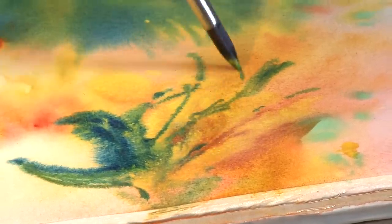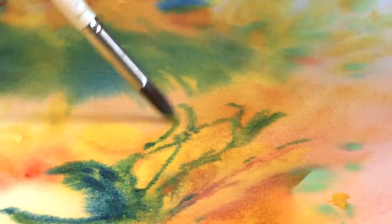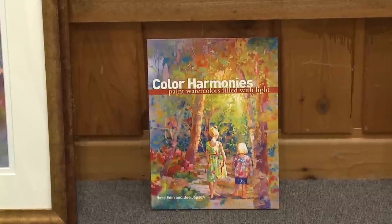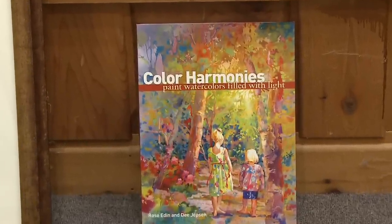It just overtook my life. I started to get awards in watercolor, quite a few awards, and began getting into the national shows and winning there — so you just don't have time to do it all.